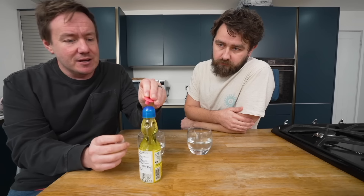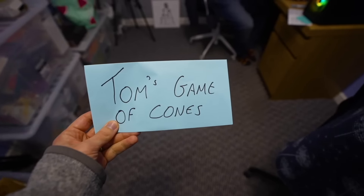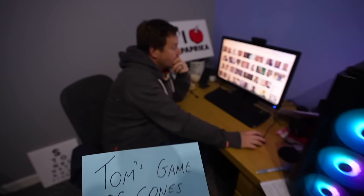But how did we get here? So yesterday after the lovely Asian drinks taste test the other day, Tom decided to set me this challenge of making three courses that must include the cones.